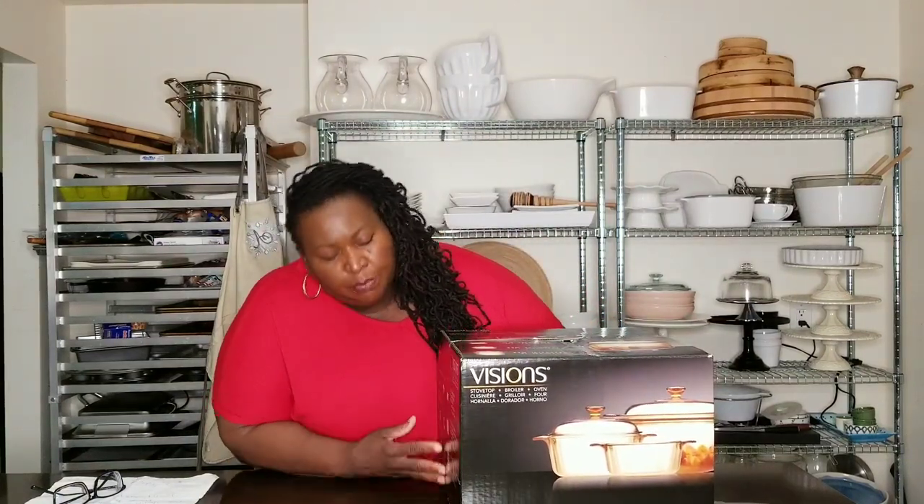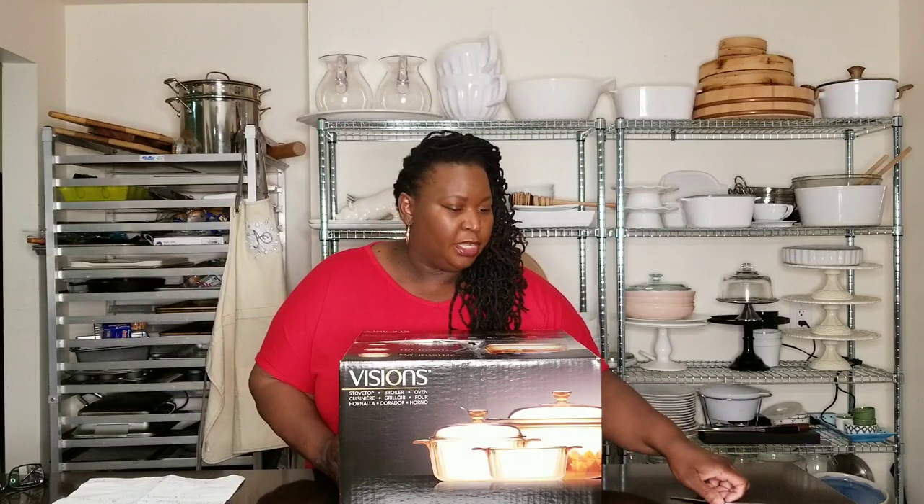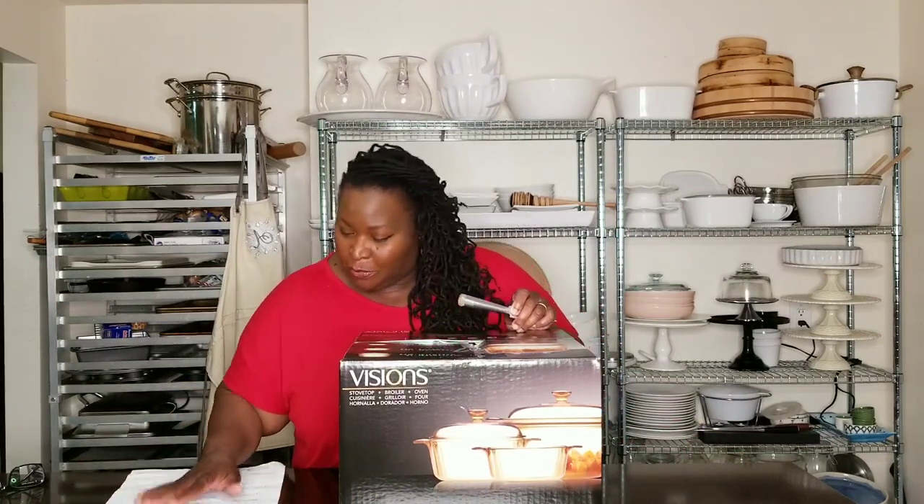But I wanted to show this set. It's a five-piece set. This set contains — I'm going to read it from the box because I don't remember all the measurements — a 1.32 quart casserole dish, a 2.4 quart covered casserole, and a 5.3 quart Dutch oven with a lid. I'm going to unbox it and show you the pieces. But first, let's go over a few facts about the Visions line of cookware. I have to refer to my notes, so bear with me for a second.